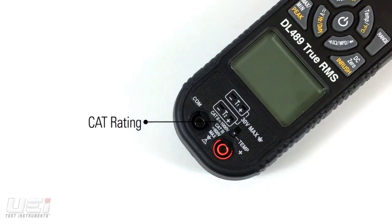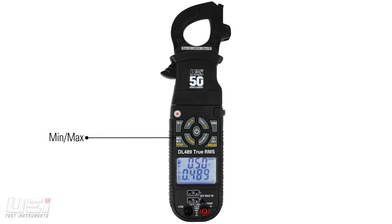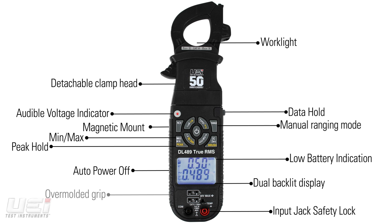Safety rated to CAT 3 600V and CAT 2 1000V. This 50th anniversary edition DL489 commemorates our milestone with our most extensive collection of features and functions in a clamp meter.